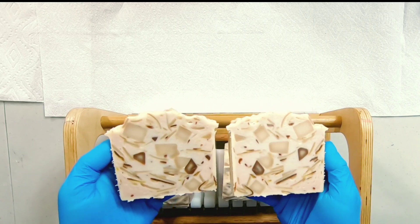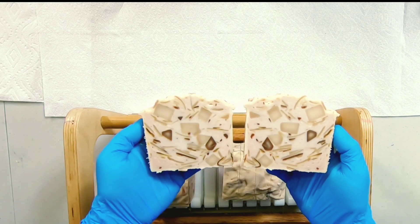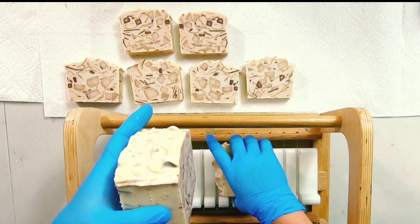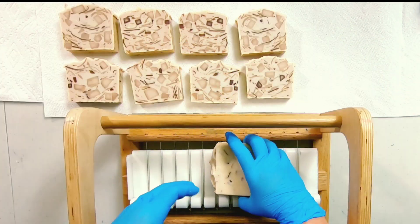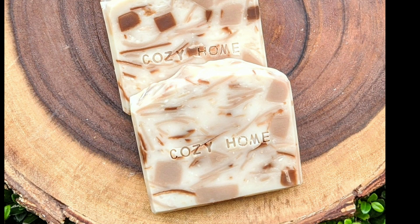Oh yeah! And it smells just like fresh baked cinnamon chip bread. If you've never had fresh baked cinnamon chip bread, you are missing out — I highly encourage you to find a recipe, make it, and eat it. But as for this soap, we're going to use this in a different way. Thanks for watching me make what we're calling cozy home soap.